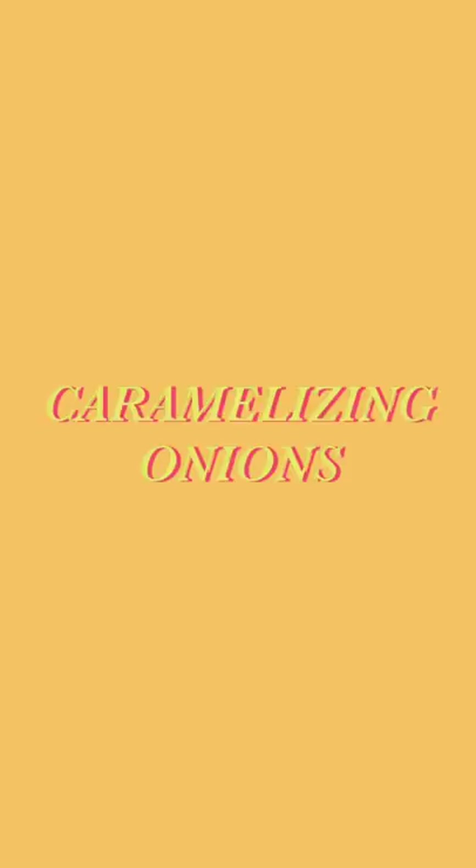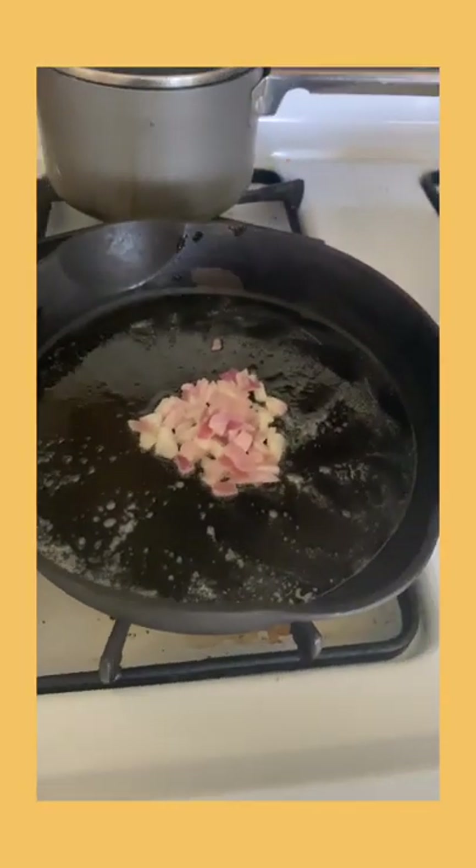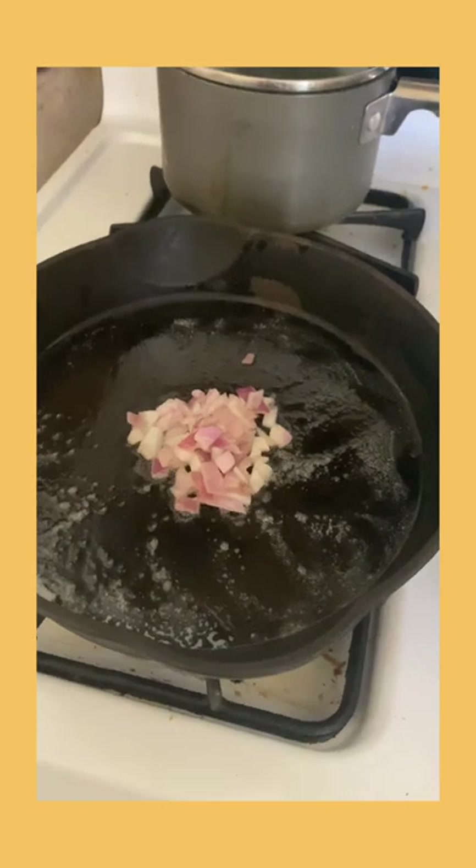Now this next part is optional — you can do it if you want, I just like having it on my burger. And it is caramelizing some onions. So in a cast iron skillet, we throw a tablespoon of butter and then some diced onions at low heat for about 5 to 10 minutes. Once the onions are done, it's time to make the burger.